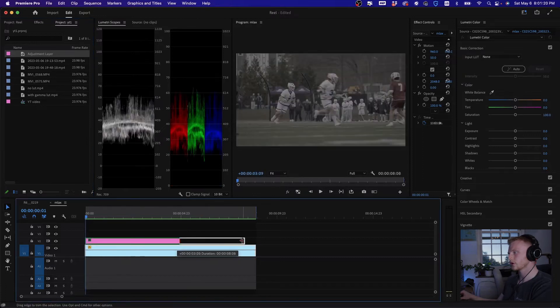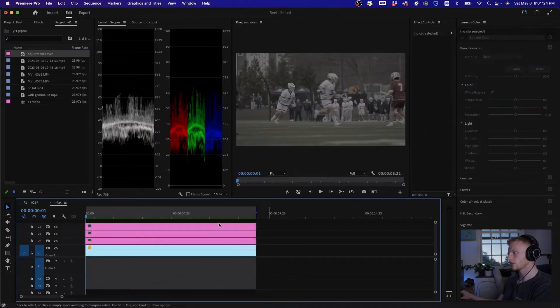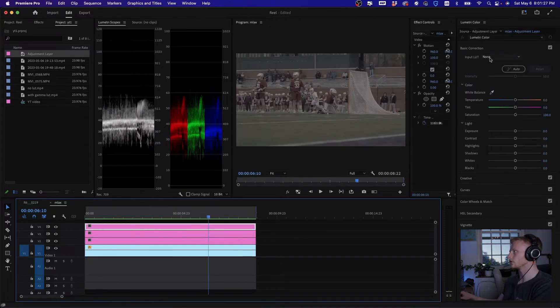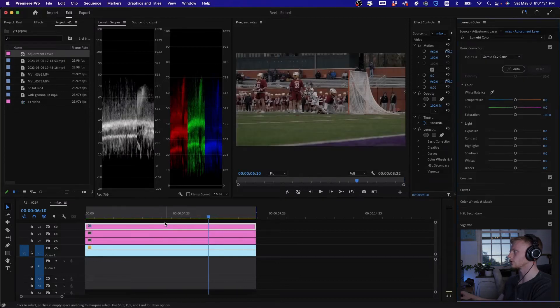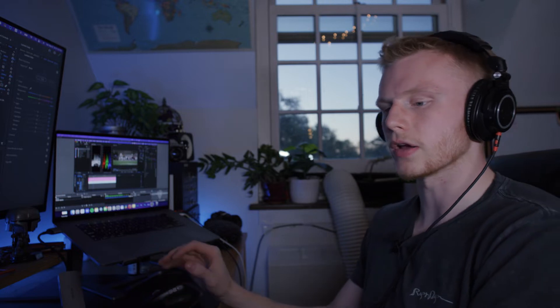Bring the adjustment layer out over the whole clip and duplicate it twice. The very top layer is where you're going to put your conversion LUT. Come up to base correction, input LUT, and select your conversion LUT.